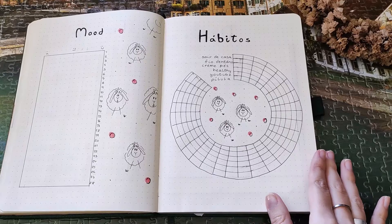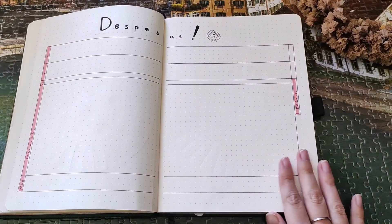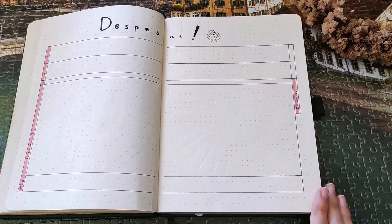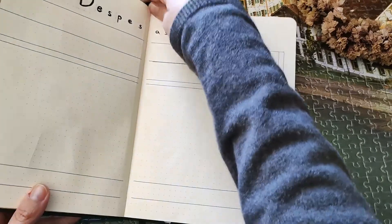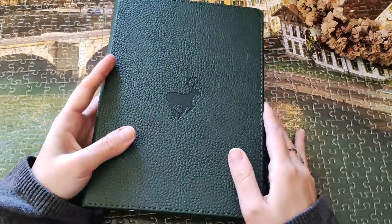Thank you for watching this video! Have a great February and a lovely month. Subscribe if you want to see more bullet journal content, and follow me on Instagram to see pictures of these spreads. Bye, see you next time!